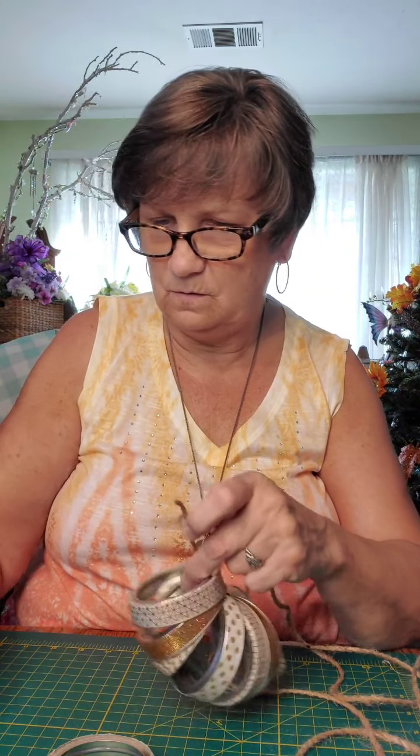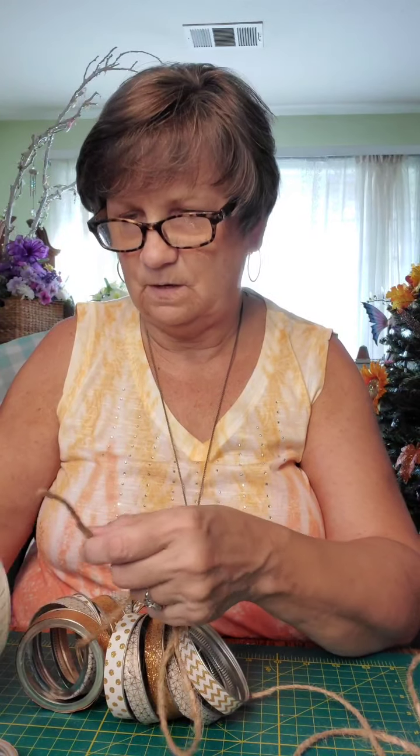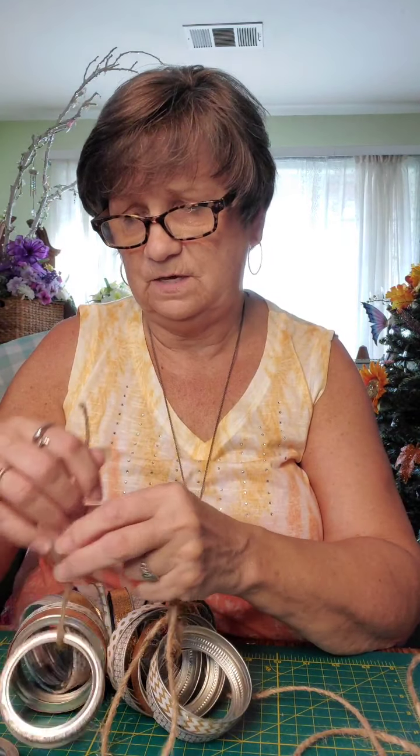That one goes backwards. Just keep stringing them all on there. This is actually something that the kids could help with — they could sit and string these all together for you, they could even probably put the tape on if you're using this tape. I put that one on backwards — I'm telling you, I can't talk and do things at the same time. It's getting harder and harder.